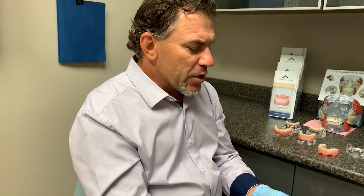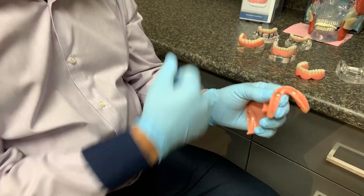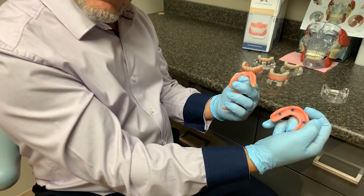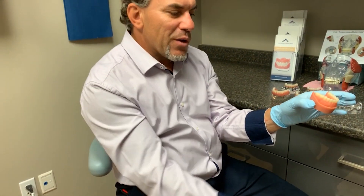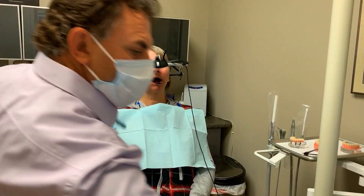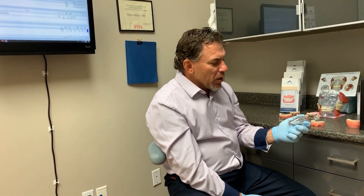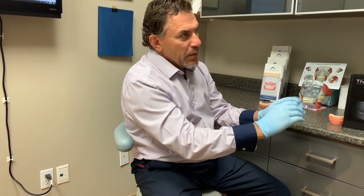Two implants in the front with snap-in attachments inside the denture was the original idea, but we would still get a little rock in the posterior of the denture. As patients get implants, they challenge their function — they want to eat harder foods — so we need to stabilize things. The traditional staple system in the marketplace is typically four implants for cross-sectional support, with attachments inside the denture that snap in.